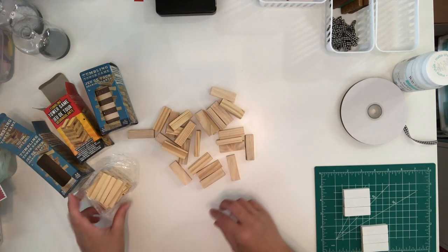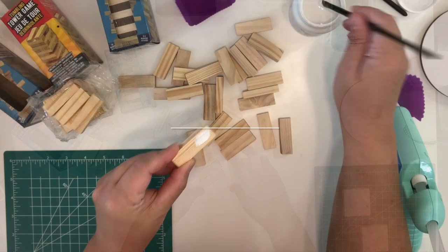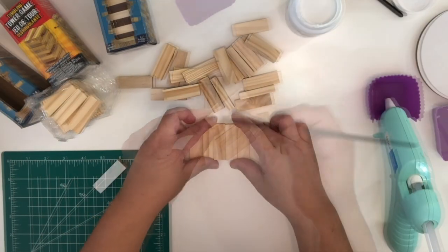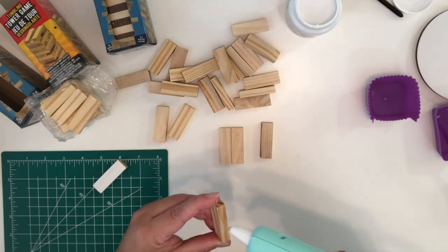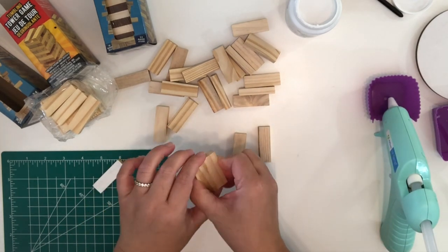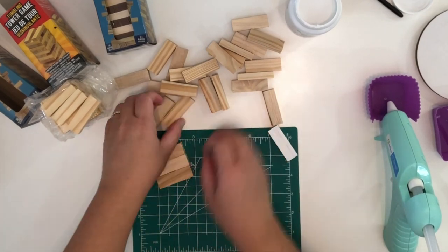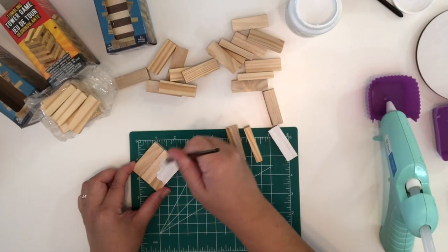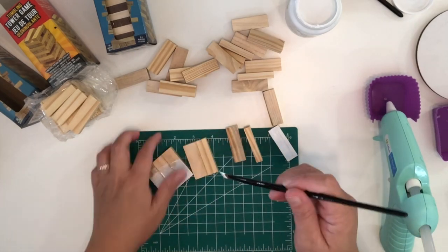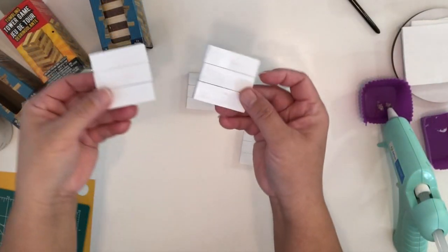For ornament number one, you can either start painting the wood one by one or start gluing the wood together. In this case I'm going to glue three in a row to create the shape of a square — repeat as needed if you want to create more. Then I'm going to paint the wood with a chalk paint all over and just let it dry.